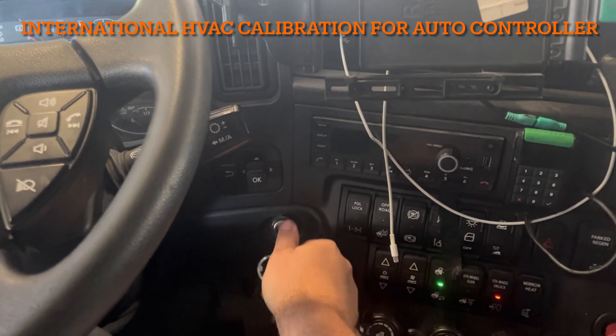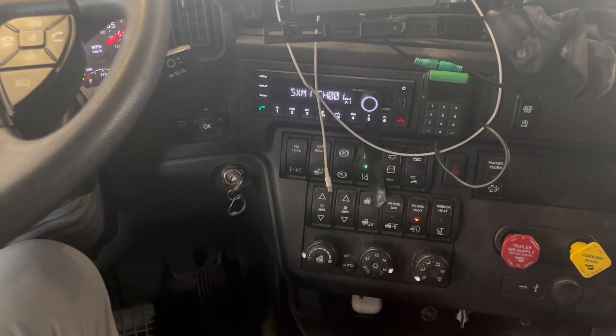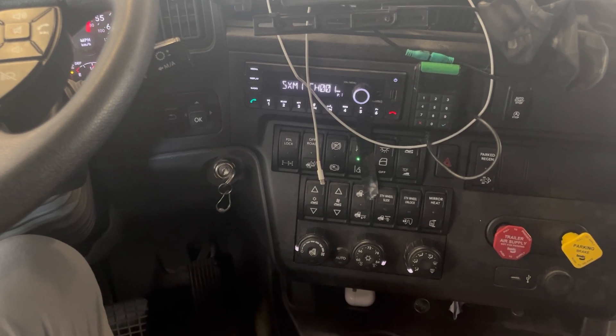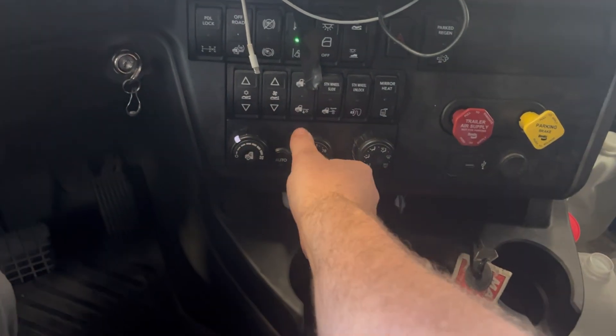To start, turn the key to the on position. Once everything powers up, turn the blower to any speed one through seven, and then turn the mode to defrost.